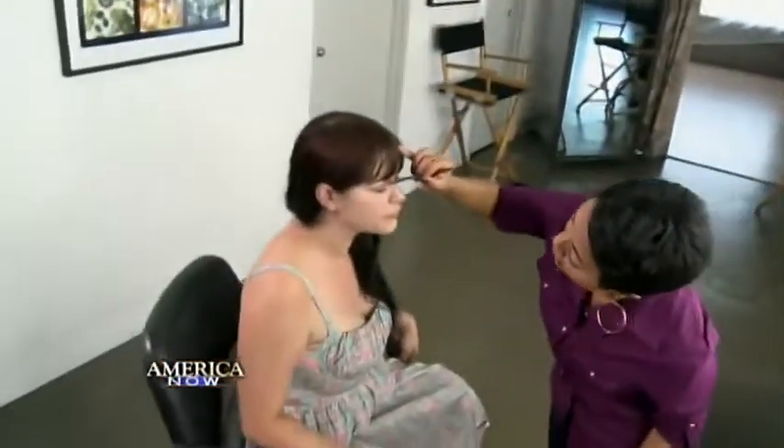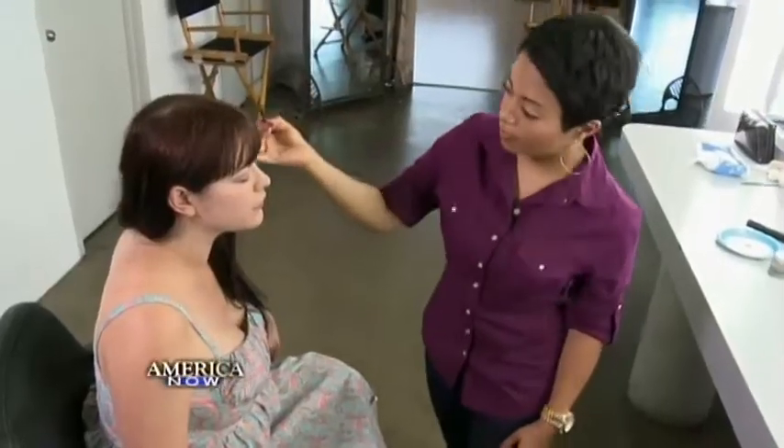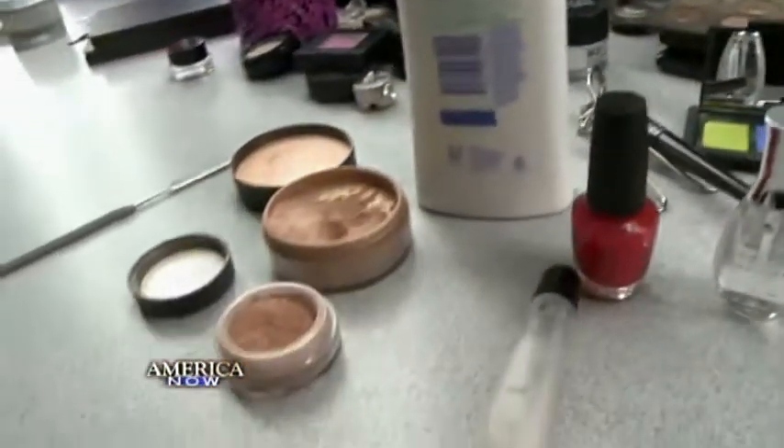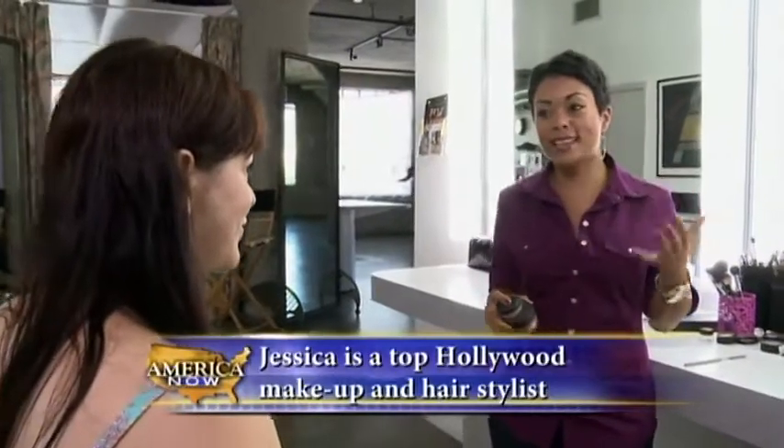Jessica shows her client Stephanie multiple ways to apply shimmer powder, which comes in shades of iridescent pinks to darker bronzes. I love a little bit of sparkle, but I feel like sometimes people don't really know where to put it — whether it goes on your face or your body — so I'm going to show you lots of different ways to use these great shimmer powders.